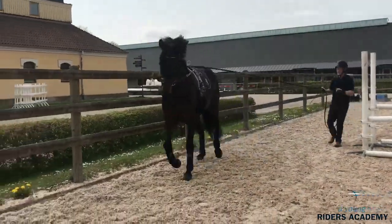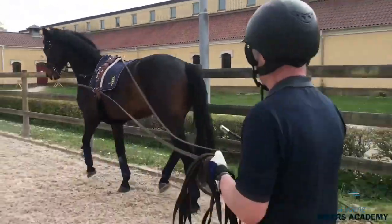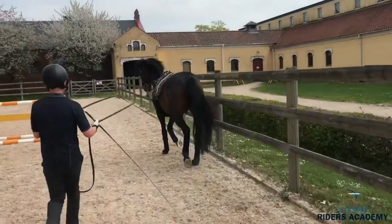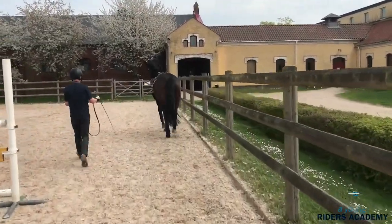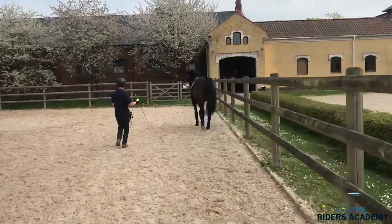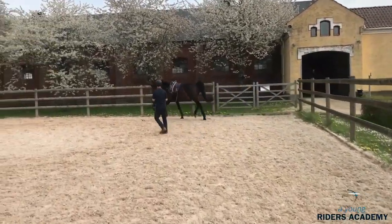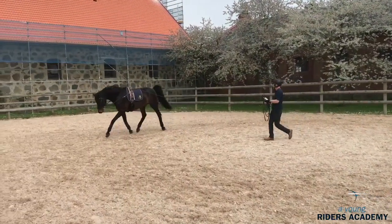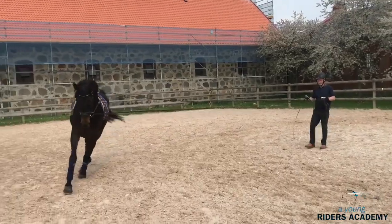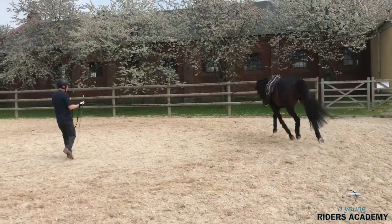You can also do nice gymnastic work with a small shoulder-in. You start with a bit smaller circles and you can also work the horse in canter. One very good thing to start on the long rein is collection work. You do the transitions — start with a nice shoulder-in and go to the smaller circles. Don't do it for too long and always let the horse stretch.